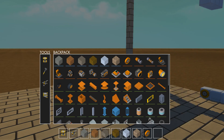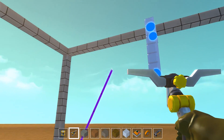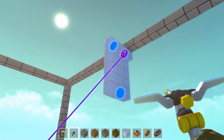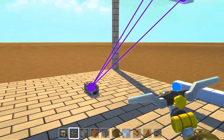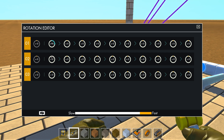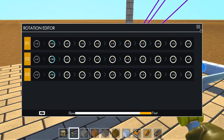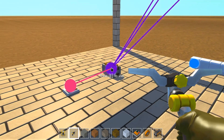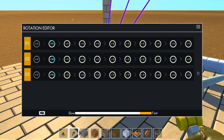Let's hook this up to a controller just to see that it works — we're going to need a controller and a button. We want to hook them up in order: this one second and this one third. We also want to adjust them: the first one needs to go 90 degrees, 180, and 90 if I remember correctly. Then we hook up the button to the controller.